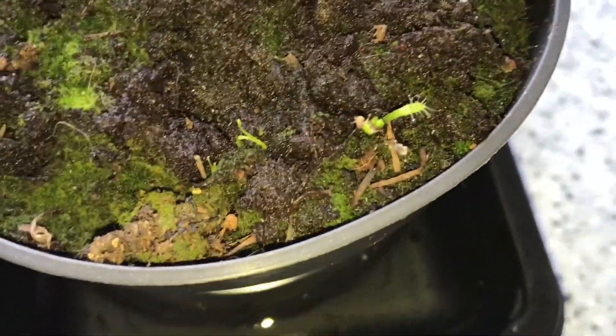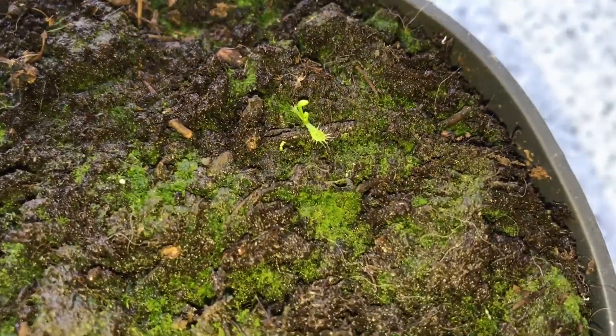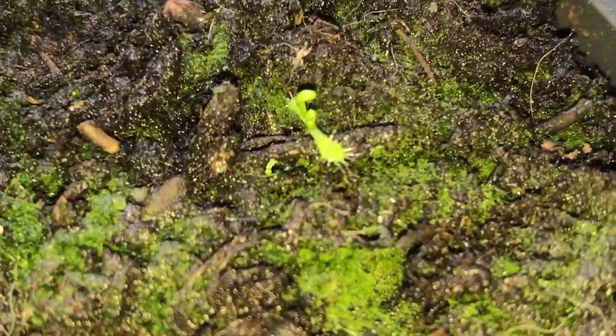This is why you never give up on a plant, because now this little bugger is coming back to life.